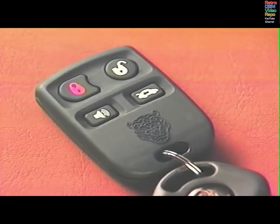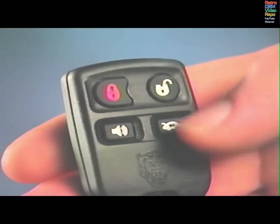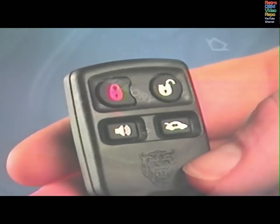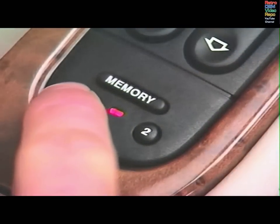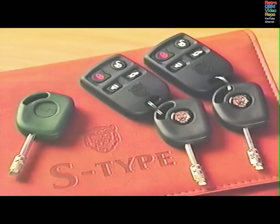You can program the transmitter to recall your memory positions when you press the unlock button. Press the memory button, and within five seconds, press any button on the transmitter. Next, press a position button. Only the presets for that memory position will be programmed into the transmitter. The second memory position can be programmed into the other transmitter.